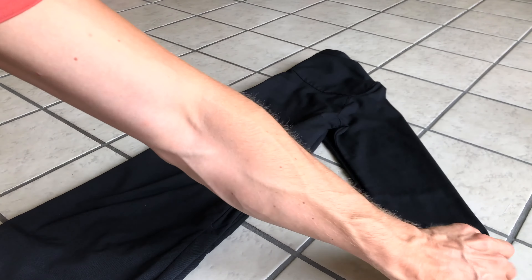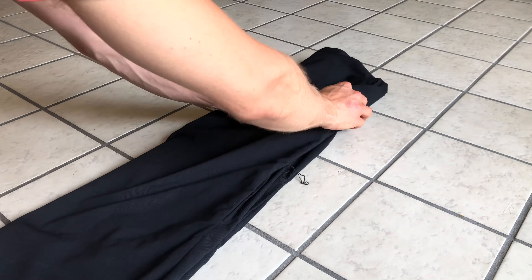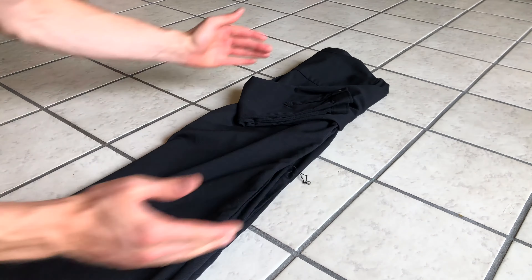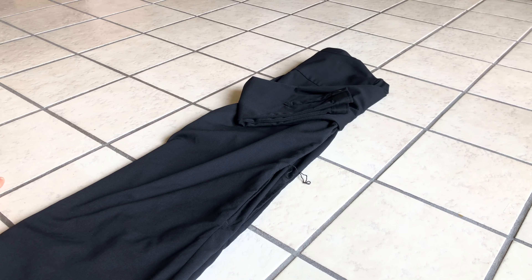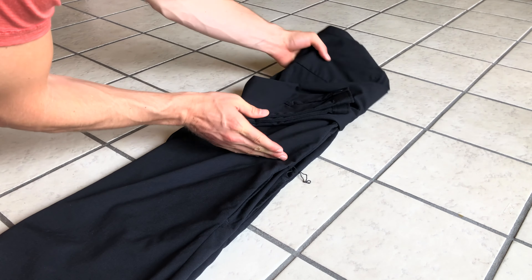if there are sleeves, fold them in and over themselves, forming a nice rectangle. Now for step four, we're going to fold the dress at the waist.